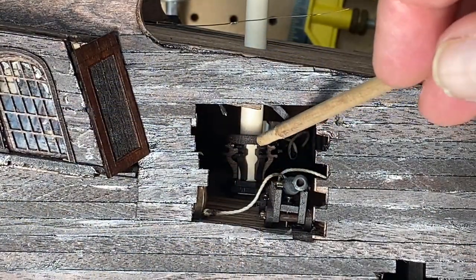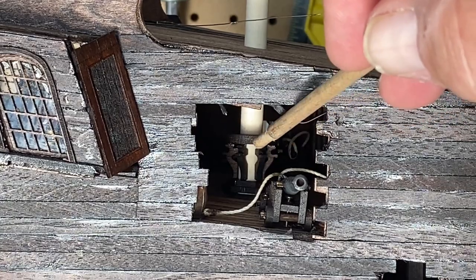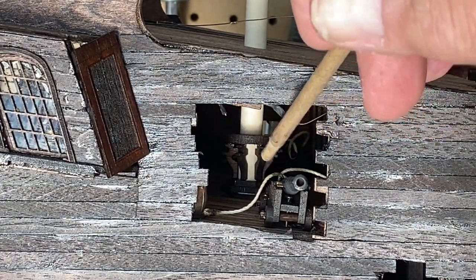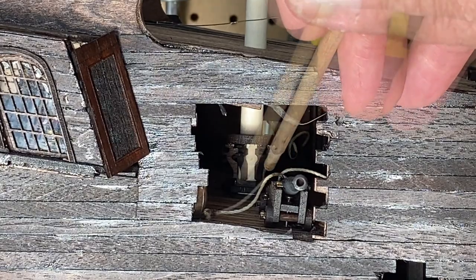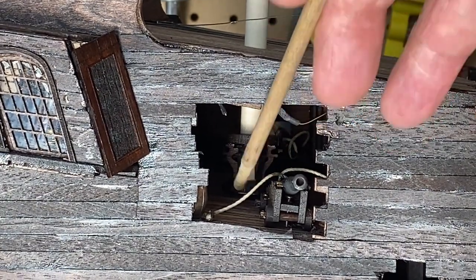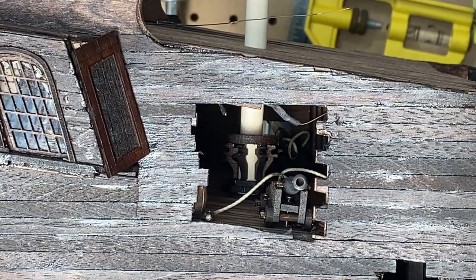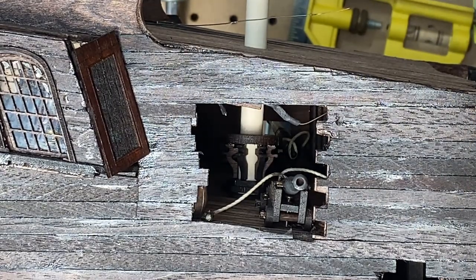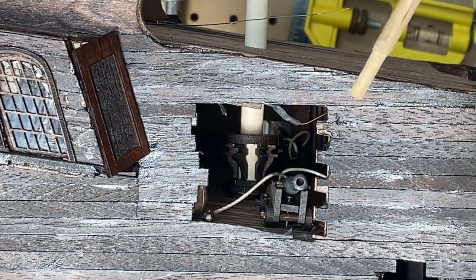Here's a pretty good view of where that support — or table support, I'm not sure what to call it — goes. It's the mizzen or rear mast support that needs to be glued to the deck. This deck does have a slant going downward, which may affect the position of that mast, but this gives you an idea of where it goes and what it will look like.